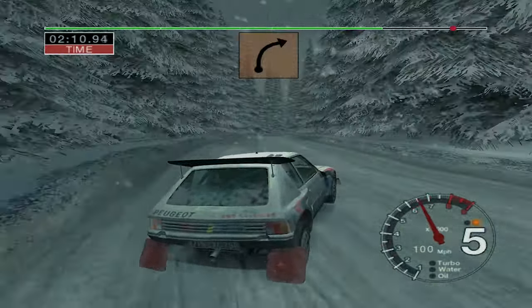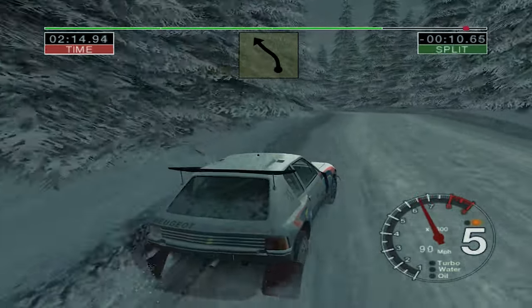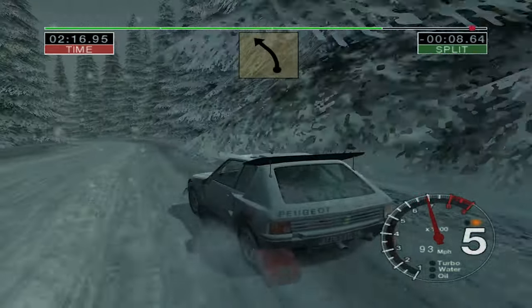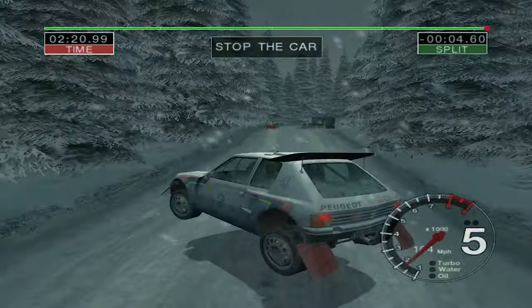Into 3 right. Into 5 left over crest, 30. Long 6 left, tightens, keep in. And 6 right, 50, over finish, jumps to stop.